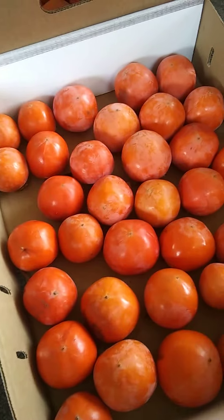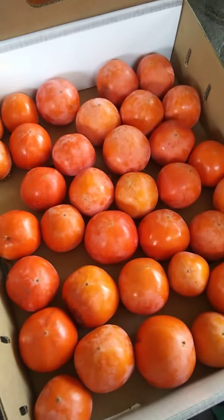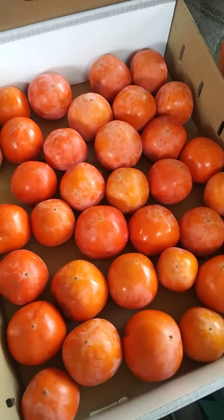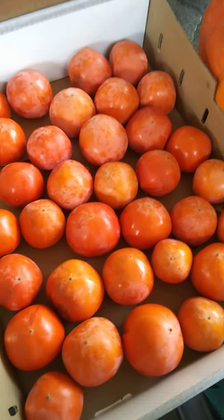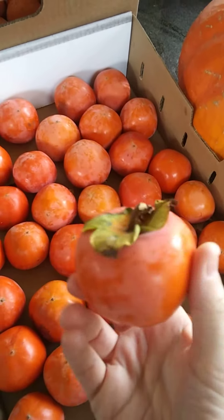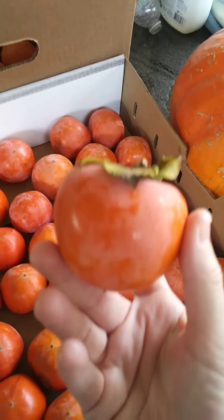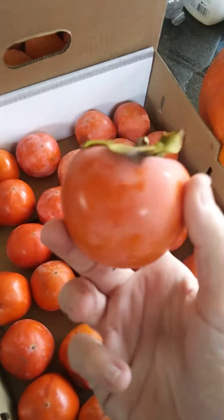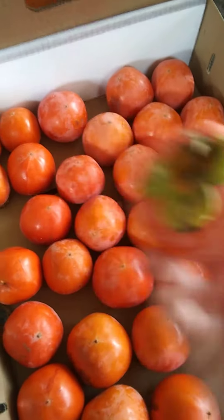I put them in a box like this. I like to put them upside down, just like that. That way they ripen up nicely. They don't get any bruising on the side. And they get nice and soft and then you can just eat them with a spoon. I like to cut the top off and then eat them straight from inside with a spoon. They are so sweet and gooey and make a great, great winter meal.